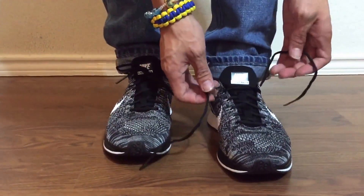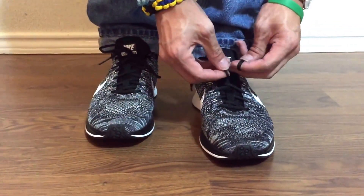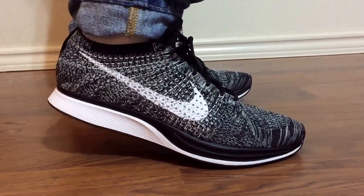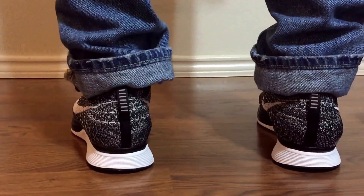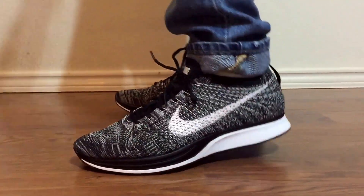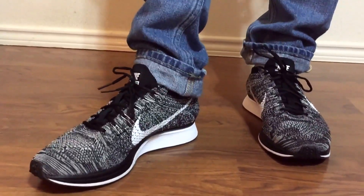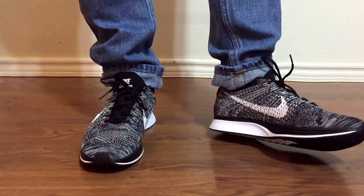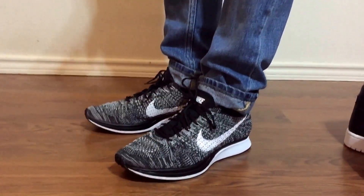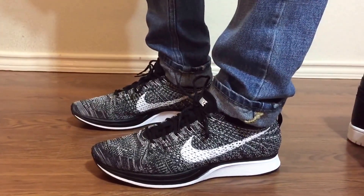My friend was right — these shoes are really comfortable. The material is really soft. Very clean looking. This is an extremely light shoe — I think this is probably one of the lightest shoes I've ever had. I think it's a dope shoe. I just didn't want to pay $150 for it. Getting it on sale for $119 plus 20% off, the shoe came out to be like $96 after tax.